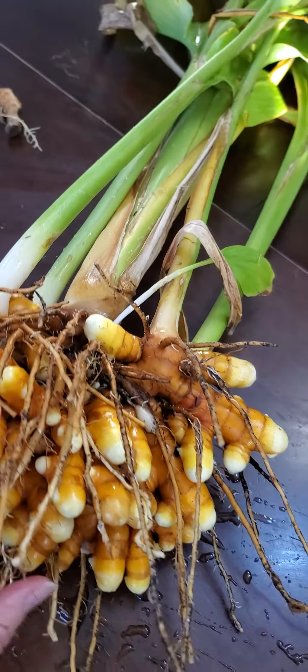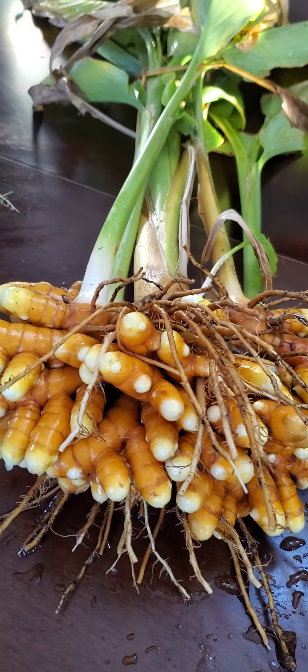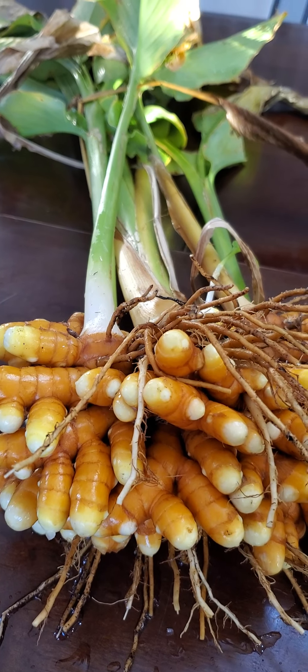I just couldn't be more thrilled, and I actually have more in my garden. This is my biggest one though, and that's really probably more than I can use, so I'm going to have to share some with the neighbors. That was awesome — Merry Christmas gift number one! Merry Christmas gift number two is my ginger, so let's look at that.